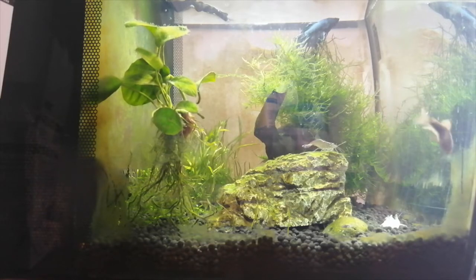As well as this, they're schooling fish, so if they swim into your betta's territory, it may spell trouble. Here are 5 tetras that can often live peacefully with your betta, and 3 tetras you should definitely avoid.